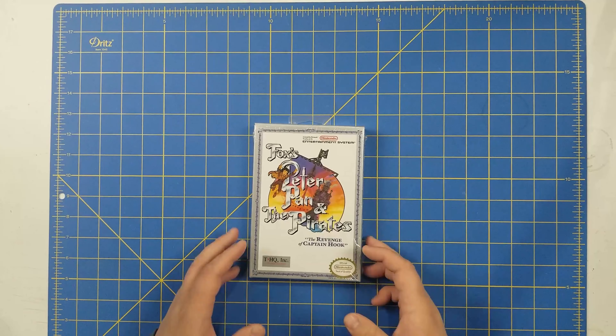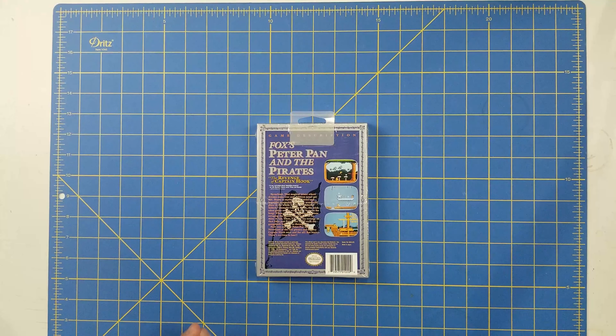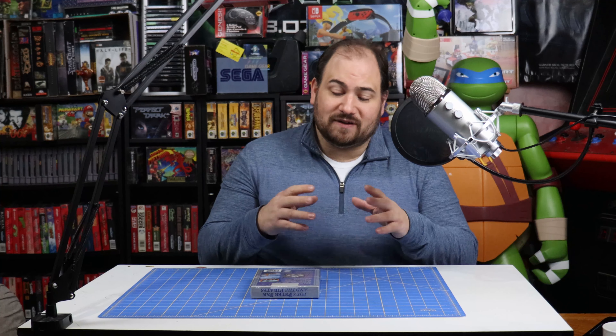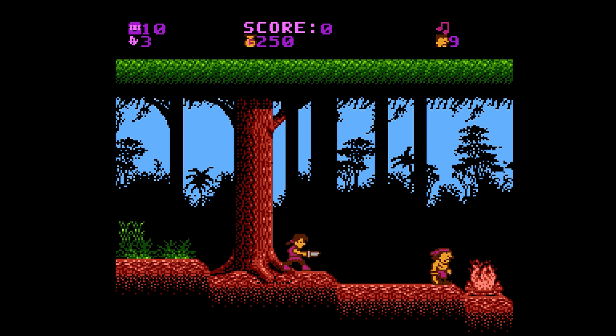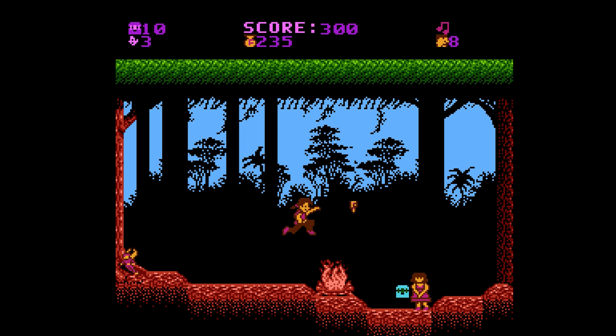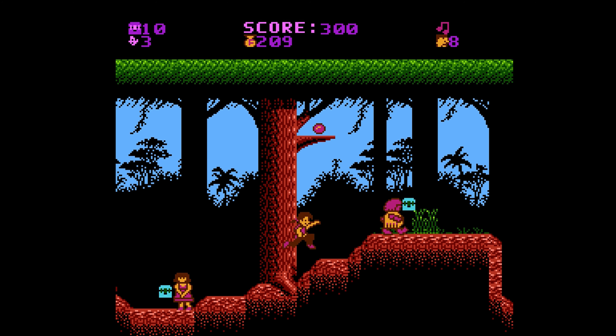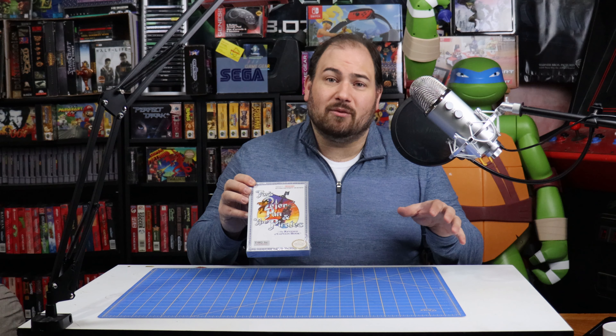We've got the Nintendo seal of quality on here as well. Let's take a look at the back. You've got Fox's Peter Pan and the Pirates with a description of the game and some screenshots. Now this game is not a very good game — not at all. It's a side-scroller platformer. You can kind of fly like Peter Pan but it's kind of janky to use. Not a great game. But the nostalgia for me with this property is through the roof. This never got released on DVD. Luckily, all the episodes are available on YouTube. Like with a lot of these 90s shows, a lot of them are on YouTube, which is awesome for preservation's sake.